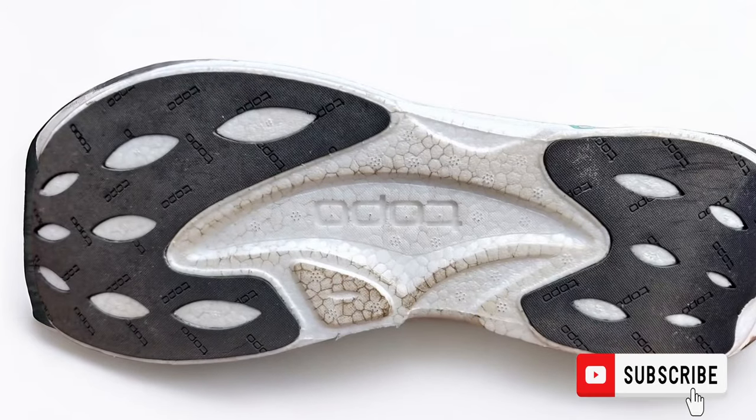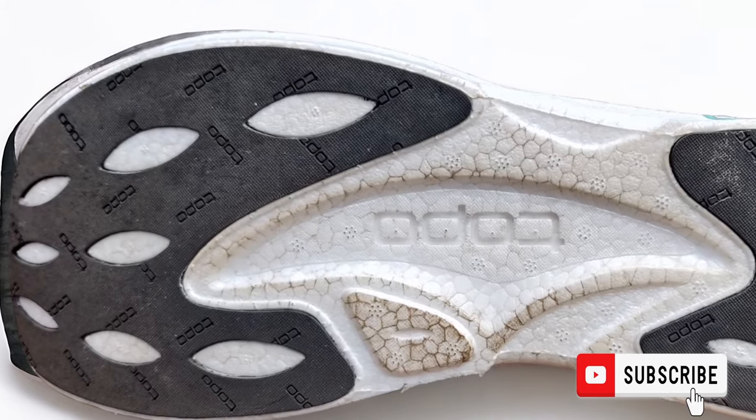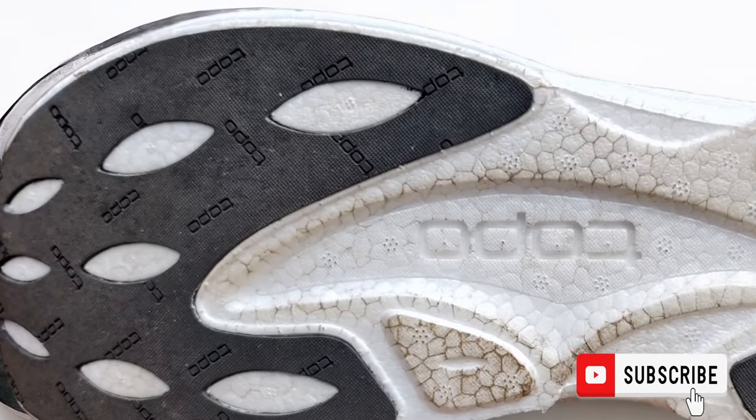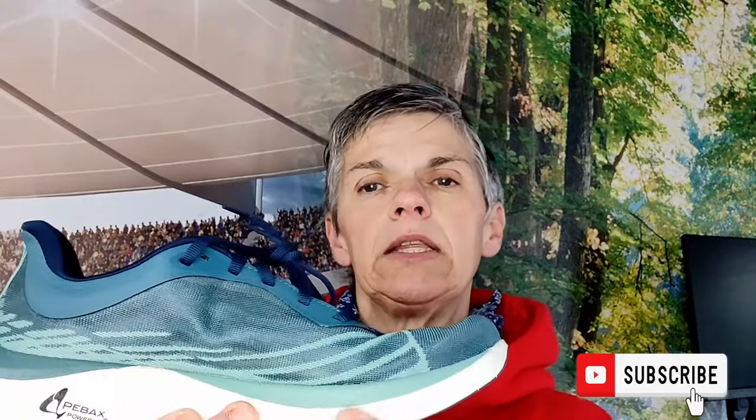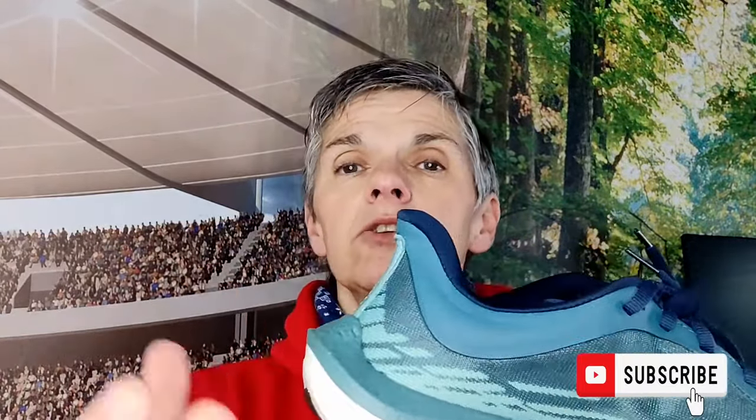On the bottom you've got Topo's rubber compound grip. It looks incredibly smooth but trust me, it is sticky. I took this shoe out for a four-mile initial run just to see how it would go and I was really surprised. I thought that with the lack of foam underneath I might bottom out, but there was none of that at all. I'm predominantly a heel striker and there was just enough cushioning to feel nice and cradled, but also not too unstable.